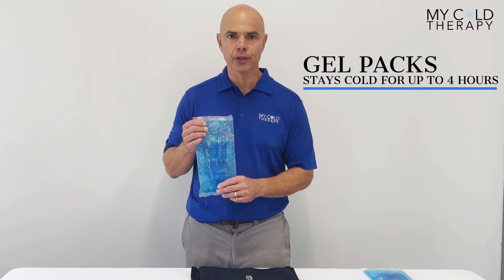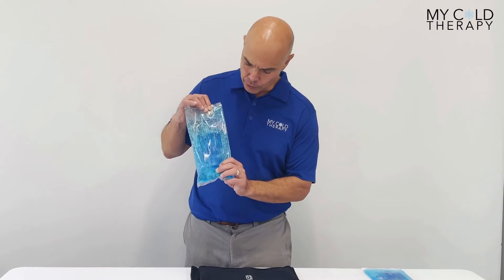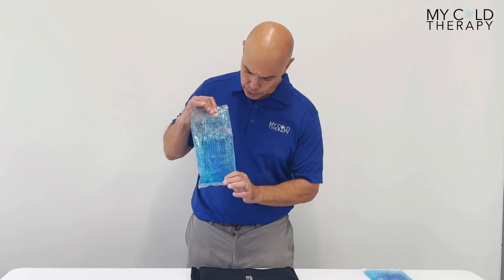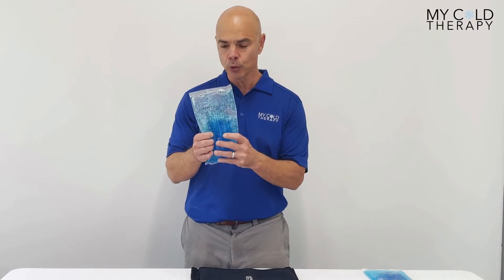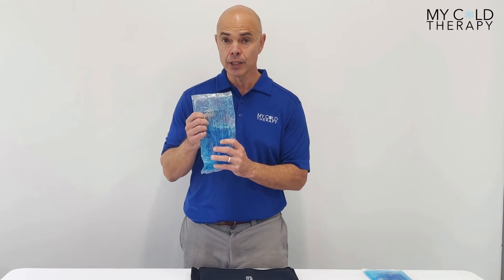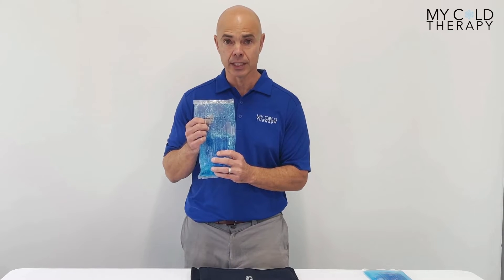This wrap stays cold for up to almost four hours and it's fully moldable. As you can see in the video, there are two different color blues inside the gel pack. It allows the pack to be moldable while it still stays cold. This is really the only wrap on the market that does this and stays cold this length of time.